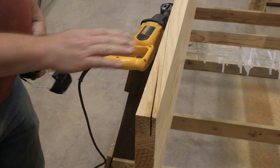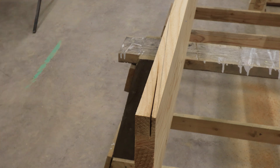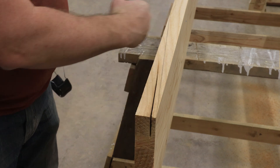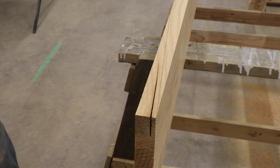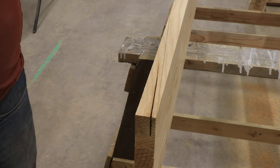Well, that's relatively slow going with the reciprocating saw. Maybe if I had a sharper blade it might go faster. But what I'm going to do is take my skill saw and pre-cut it, and then see where I can get with the reciprocating saw.